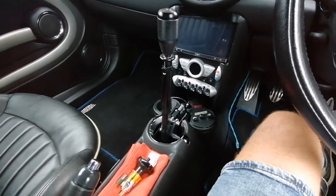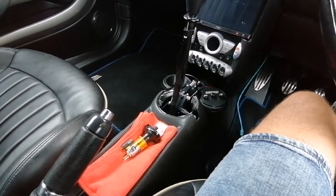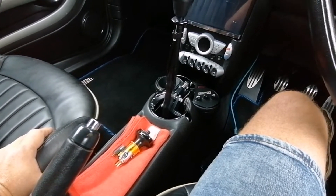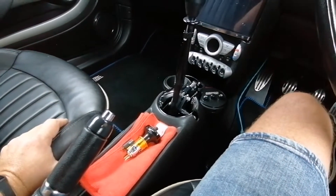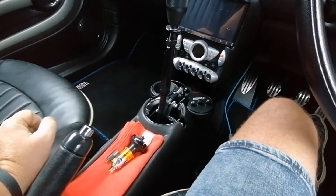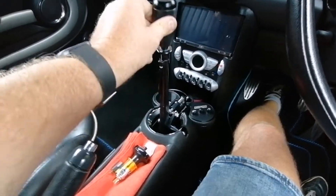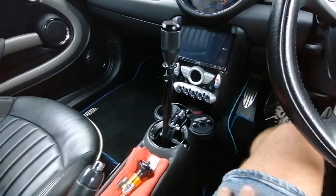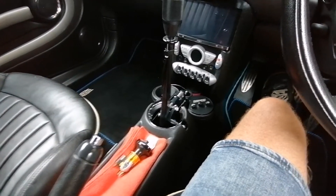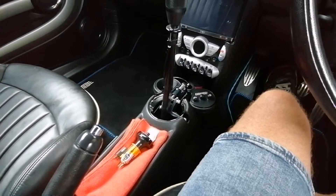It's in. I stopped videoing — I was getting that frustrated with the center console that my language wasn't what you'd expect from a channel. Shifting-wise, it's absolutely brilliant — really short throw, really notchy, nice feel going into gear, you know you're in the gear. It's a very short shift and it does exactly what it says on the tin.